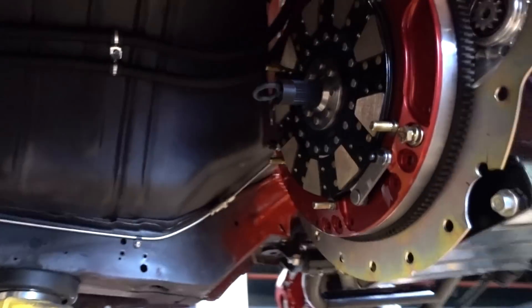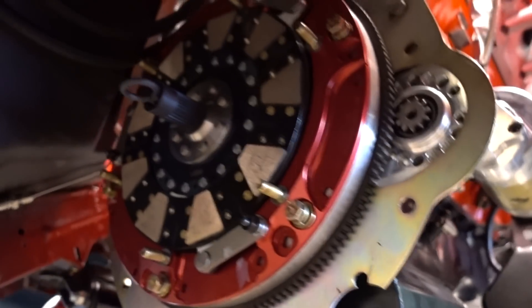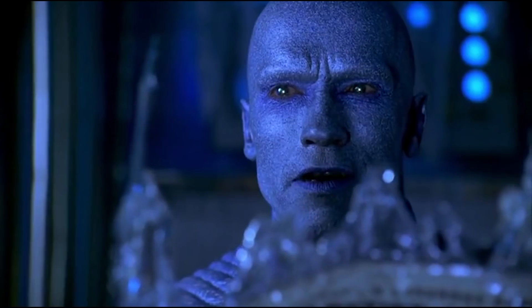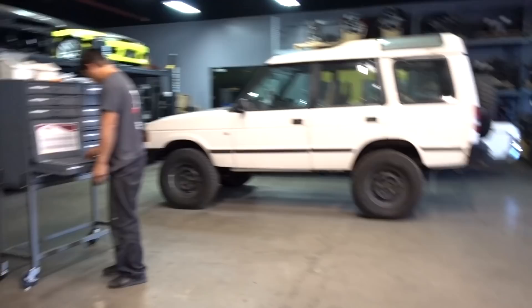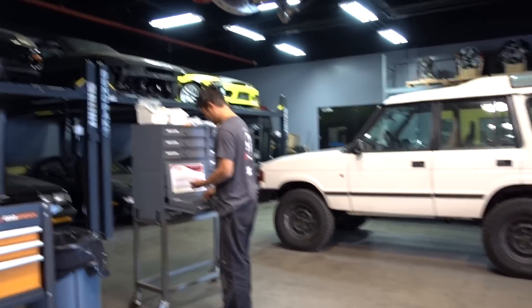You just installed a clutch — what kind of clutch? It's an Action Twin Disc. Very streetable, very nice. And what makes this clutch ideal for our application? Can you shut the hell up? You're horrible at this. Maybe people want to know why you choose a certain clutch for a certain application. Nobody cares.